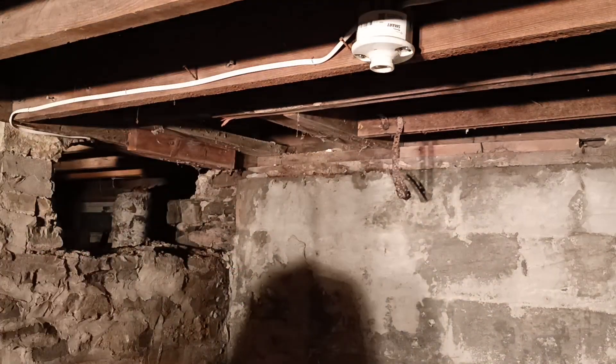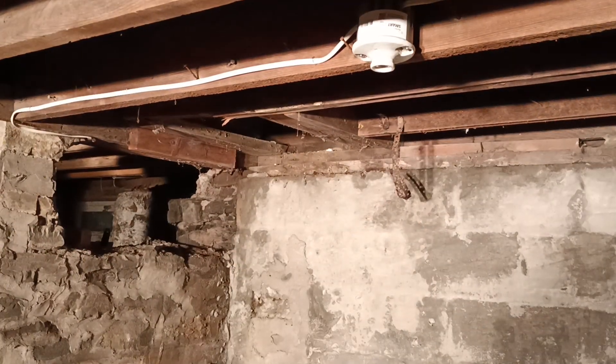Make sure no wires are pinched. And that is how to wire porcelain light fixtures. Peace — thanks for watching. Want to pick your light bulb up?